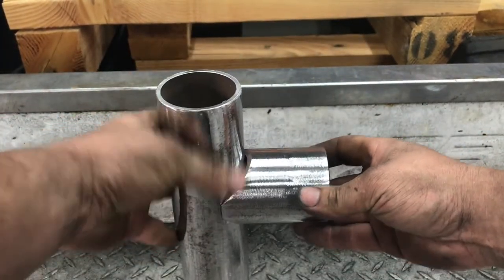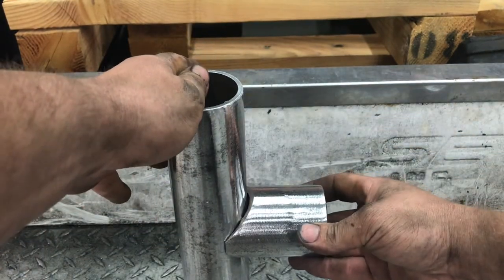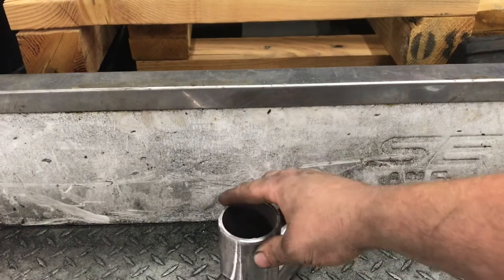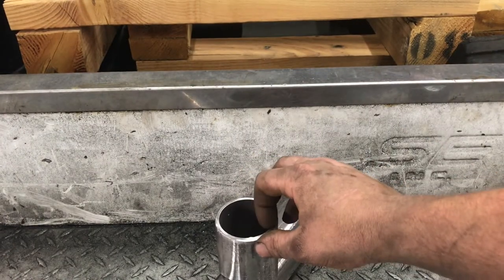Now that can get welded up wherever I set the height at. Then we'll chuck this whole thing into the drill press and run a hole saw straight down the middle of it to knock the hole out.